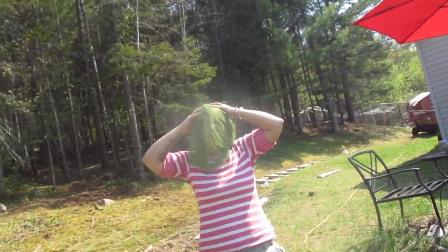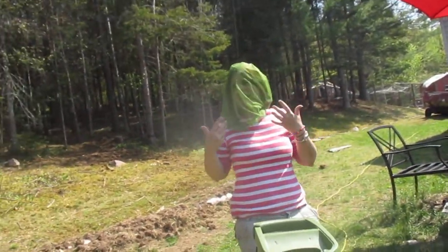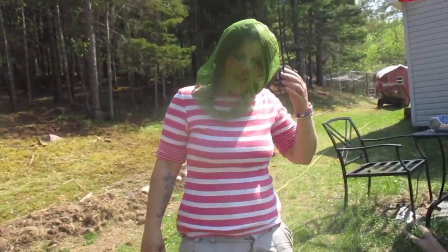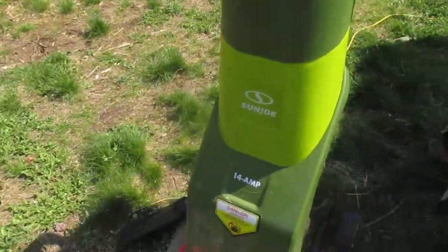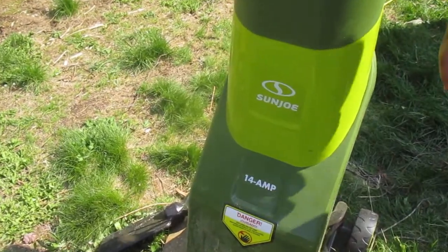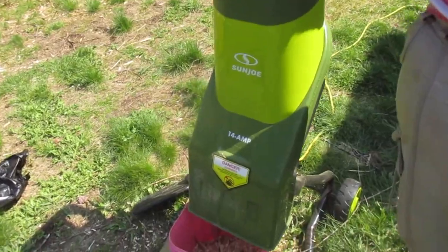Hi guys, it's Lisa from Greenacres and the black flies are still around. So today we're looking at the Sun Joe Wood Shredder 14 amp. We just got this little guy on Amazon for, I think it was just under 100.